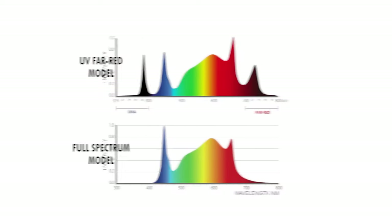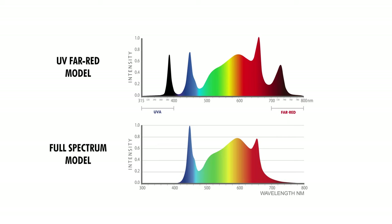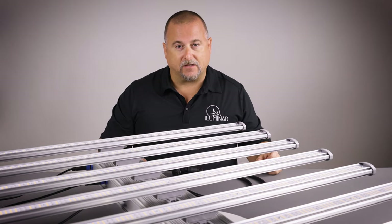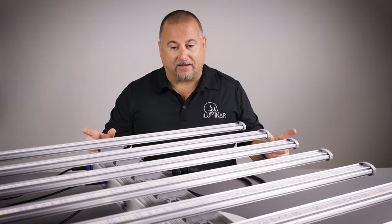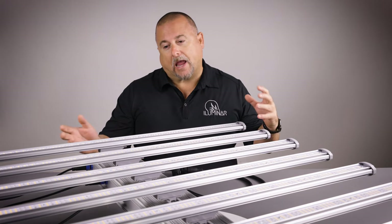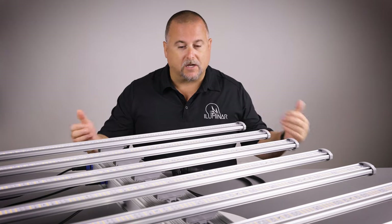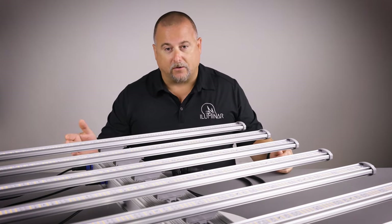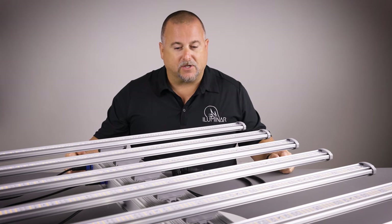There are various different spectrums available for the iLogic 8: the UV and far red model, and the full spectrum. This is going to help improve your success inside your grow by adding just a little bit of the ends of the full spectrum light. We still have great success with the full spectrum, so we're giving every customer the choice of experimenting between the two different spectrums.